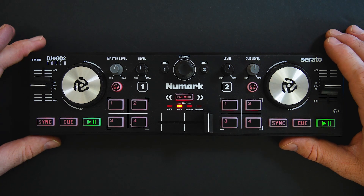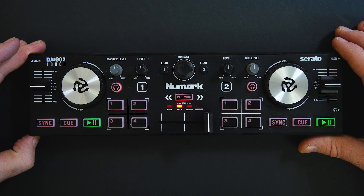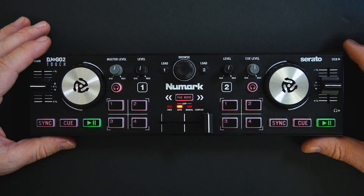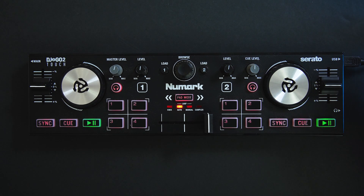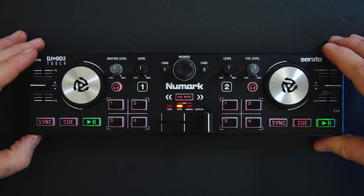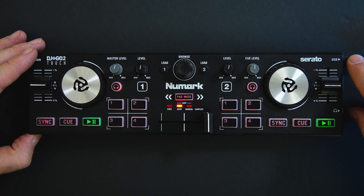This is the Numark DJ2go2touch and it's a great backup solution to throw in your backpack. It's about $90 and you can take it with you wherever you go and use it to DJ with Serato. Say you're doing a wedding and your controller or mixer dies and the party stops — you can pull this out of your backpack and connect it to Serato Lite or Serato DJ Pro.